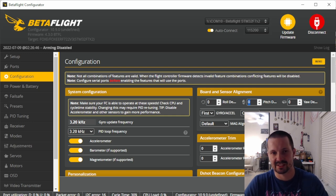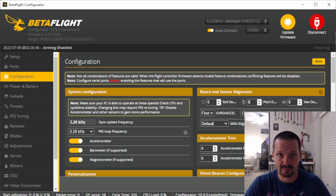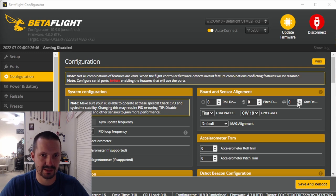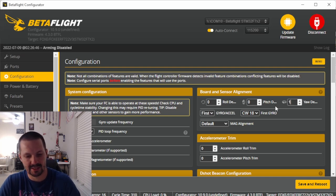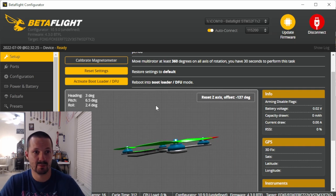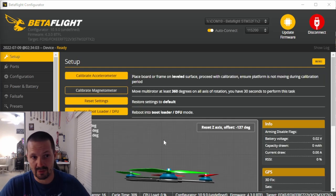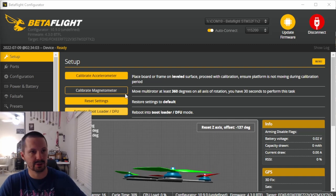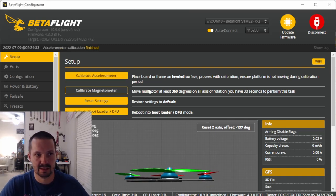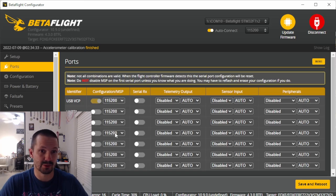If the movements don't match, it means you mounted your flight controller in the wrong orientation. You can fix it physically, or open the Configuration tab and input the degrees of how you mounted your FC relative to your drone — usually 90 or 180 degrees. Click Save and Reboot, go back to Setup, and verify the movements again. When everything works correctly, put your drone flat on the table and click Calibrate Accelerometer — but we really don't need it since we're flying acro.